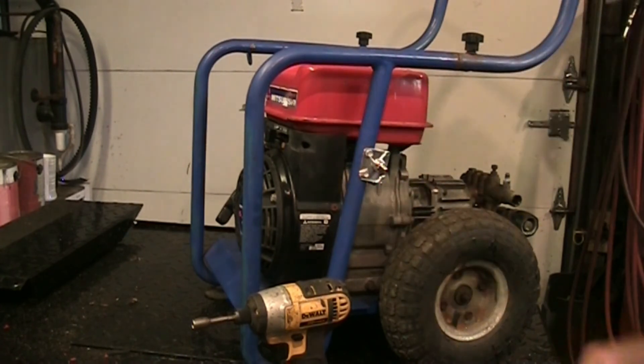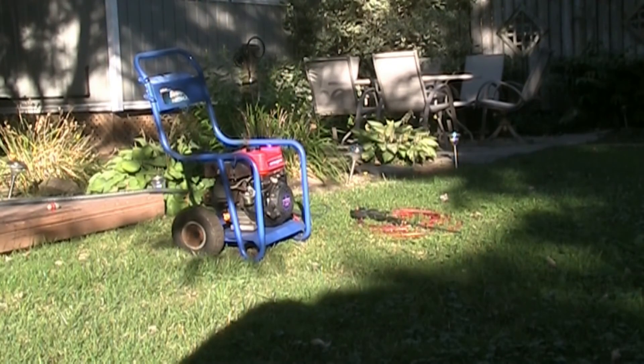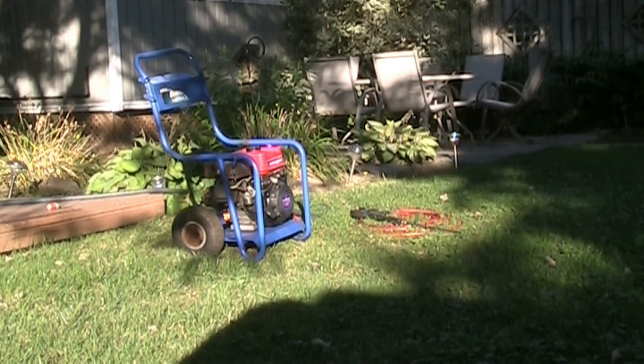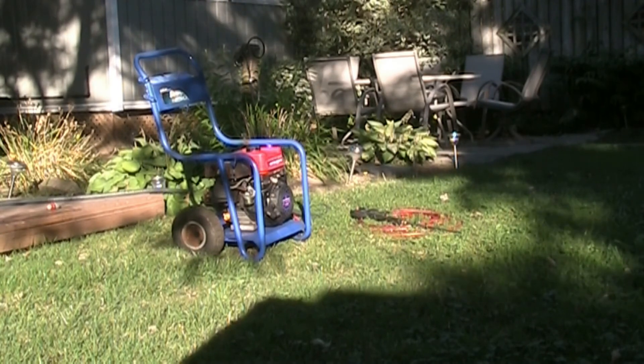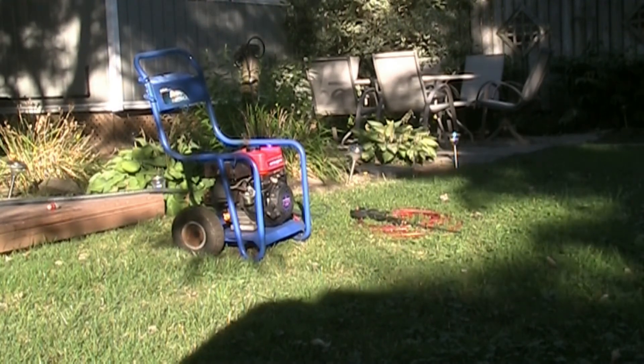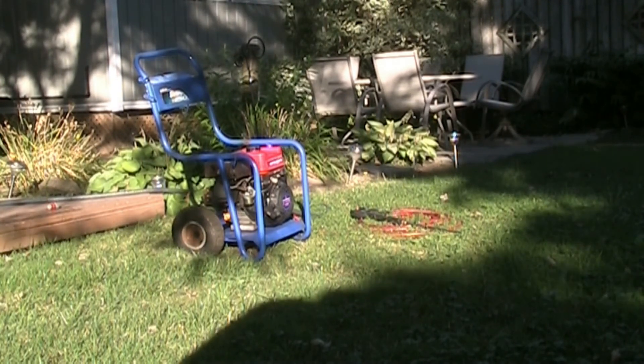Let's get this thing outside, get it fired up and see if it makes some pressure - hopefully get this back to the customer shortly. I got the garden hose hooked up, the pressure hose hooked up, the water is on. Always make sure you purge your lines before you fire it up - that way there's no air bubbles and the pump doesn't cavitate and overheat. I'm going to go over there, squeeze the trigger, make sure the water flows freely out the end of the pressure hose - and then we'll fire it up. But I forgot a nozzle, so I got to go get one.